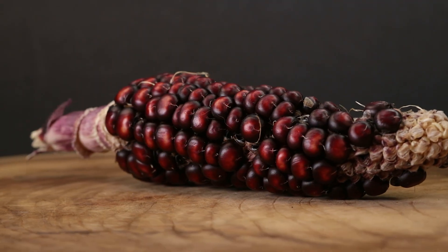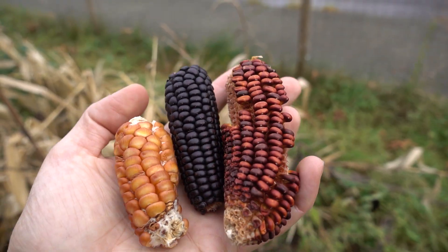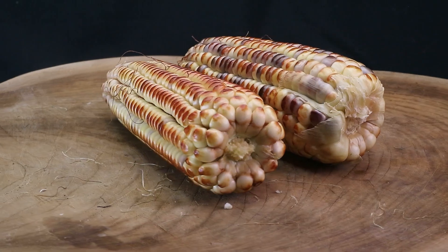Hey guys, my name is David. On this episode I'm going to show you how I created my own variety of corn and how you can do the same. I've actually done this over two years now, so I'm going to show you two years of progress of how I've changed my own corn, which I've dubbed the Burnt Titan.